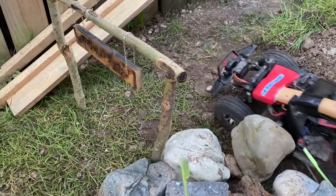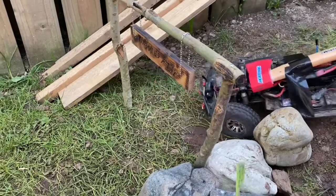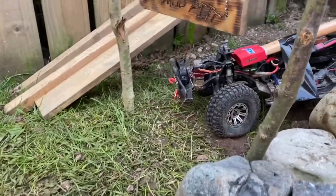Not impressed for the money I spent, honestly — could do better. Hobbywing Axe, not all it's cracked up to be.